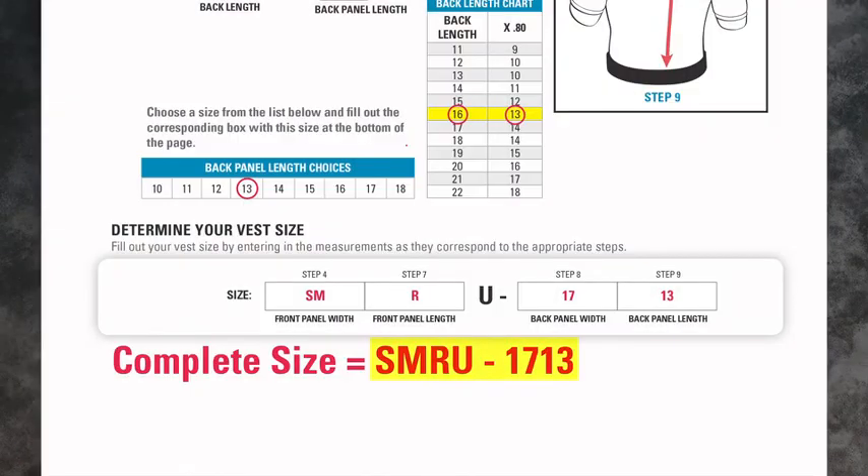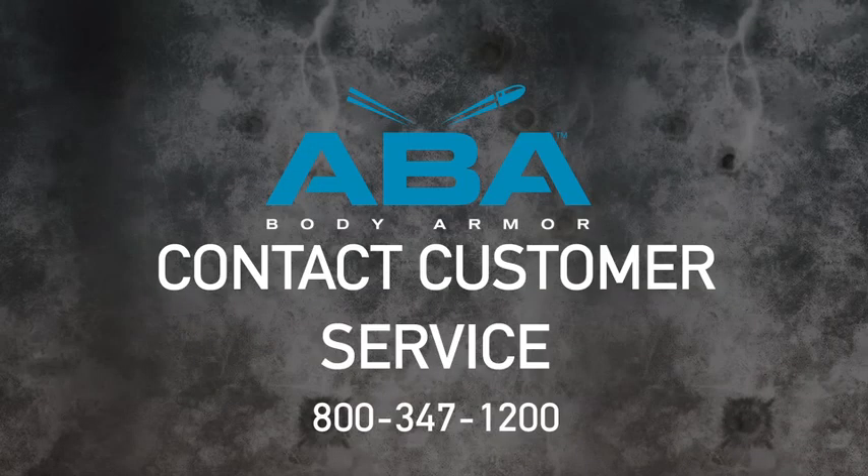You have now completed your ABA female unstructured vest sizing. If you have any questions, contact our customer service at 800-347-1200.